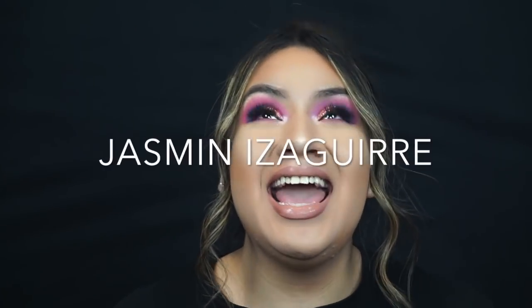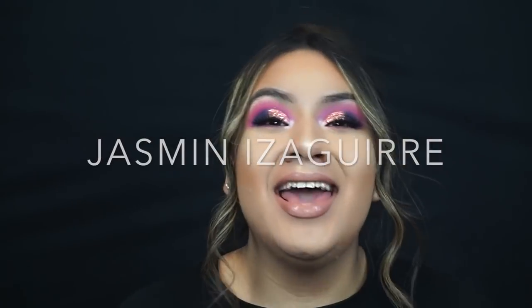Hey guys, welcome back to Otro Episodio with Yasmini Saguirre. As you can see from the title, I am starting a new little series here on my channel called Recreating Local MUAs Work.